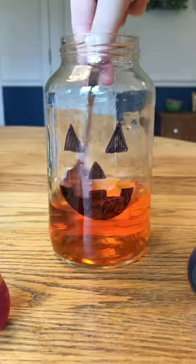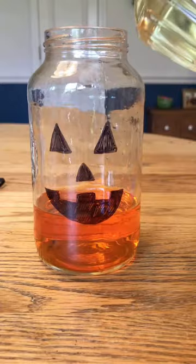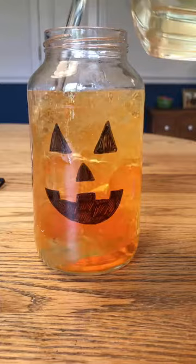Next, fill the jar the rest of the way full with vegetable oil. The water and oil will not mix together because oil is less dense than water and will float on top of water.